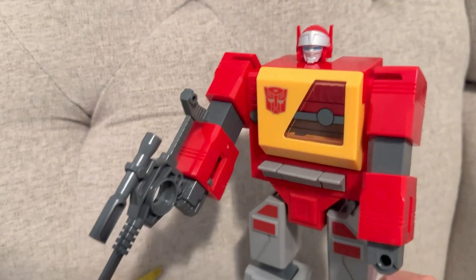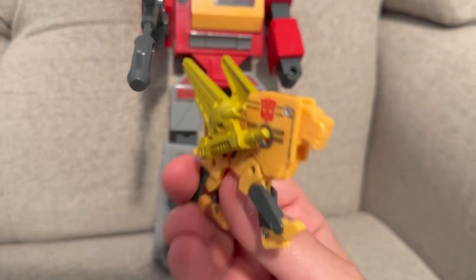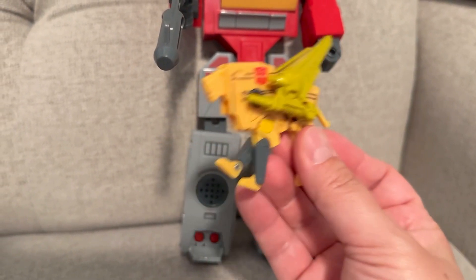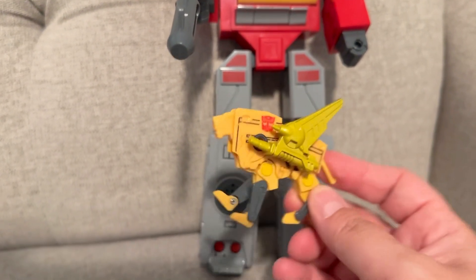What is super cool is the little cassette tape turns into this lion with wings. I don't know if it's kind of like a griffin or something like that, but a lion with wings with little guns on the side. That is just such a cool little toy to play with.